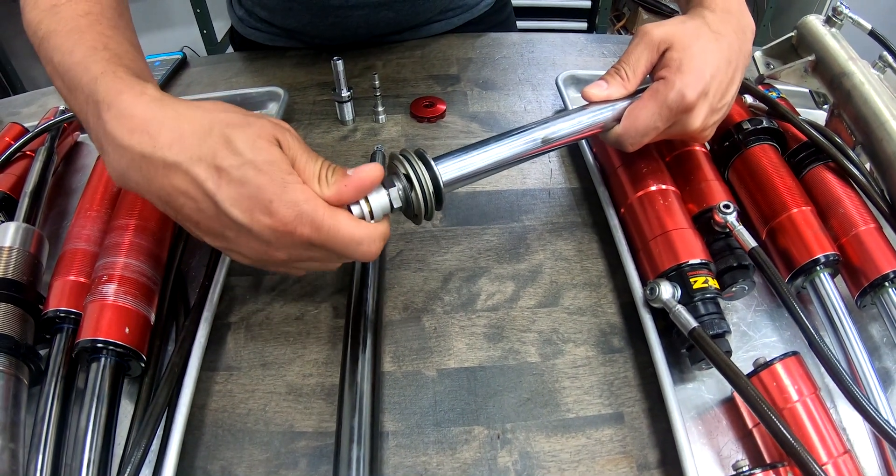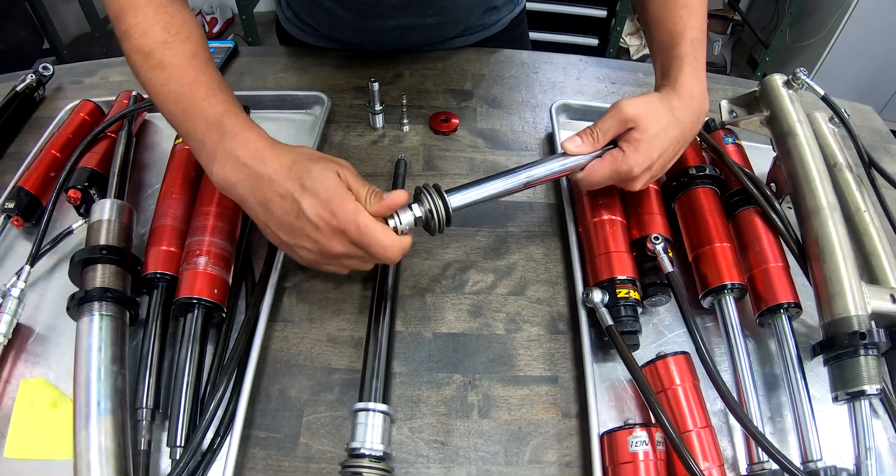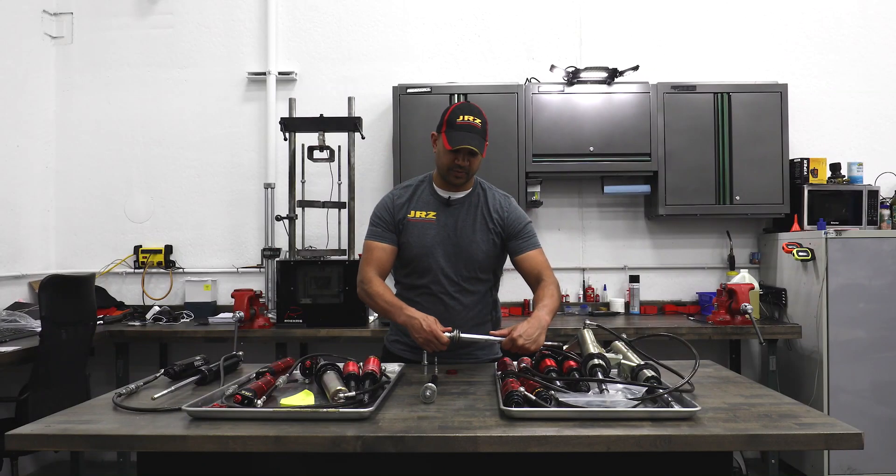That adjustment — every click is about the same, so it's very predictable for you to adjust the car and know what you're feeling.